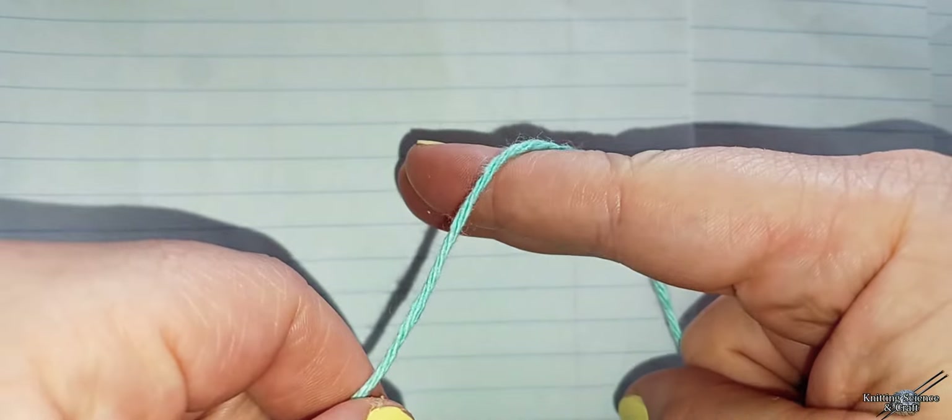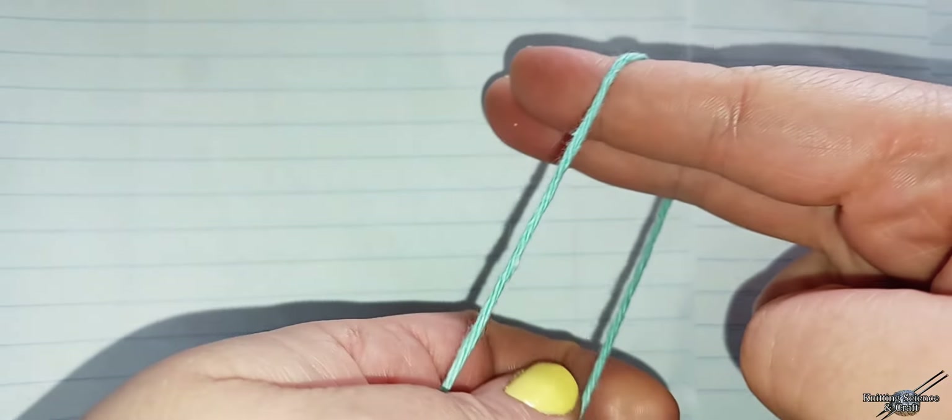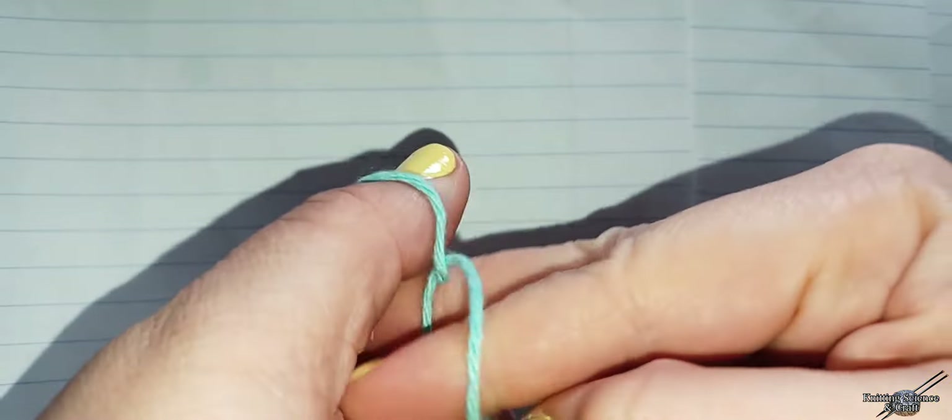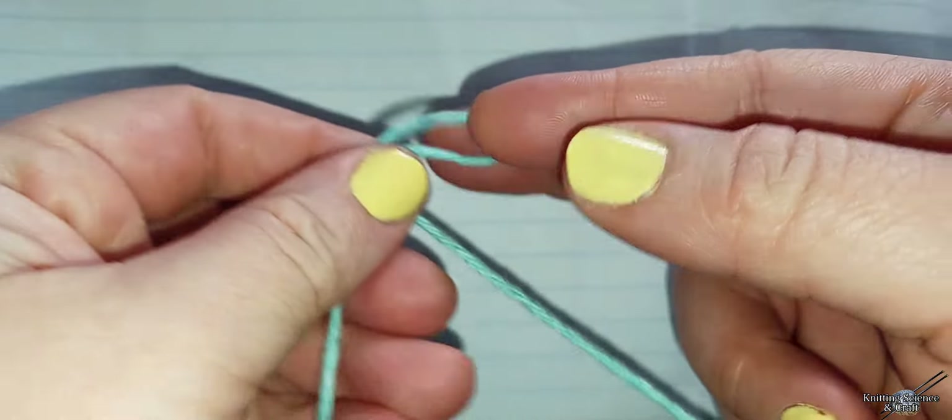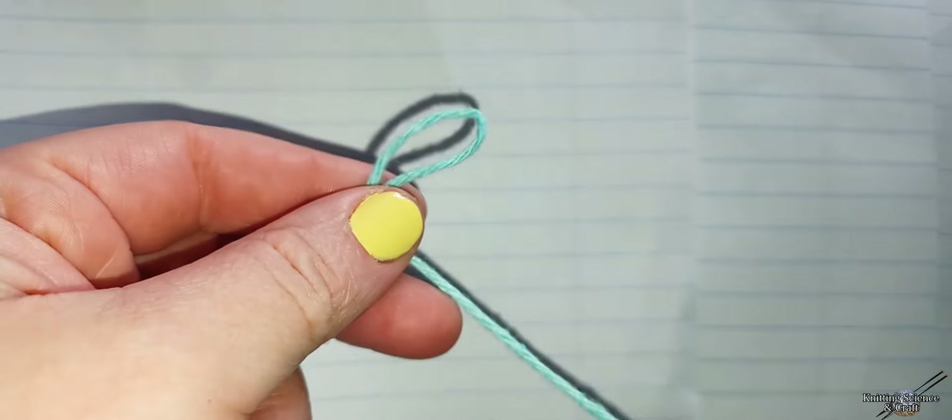First we will do a slip knot. Take your two fingers, twirl them around, pull the yarn through, and we have a slip knot.